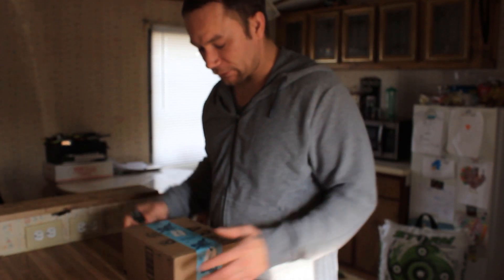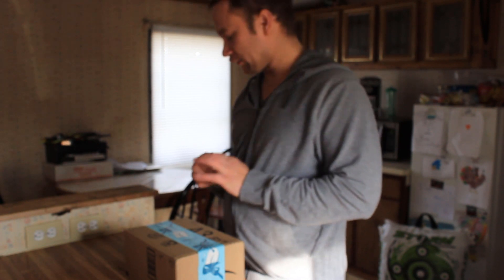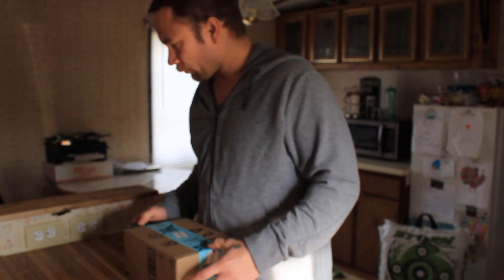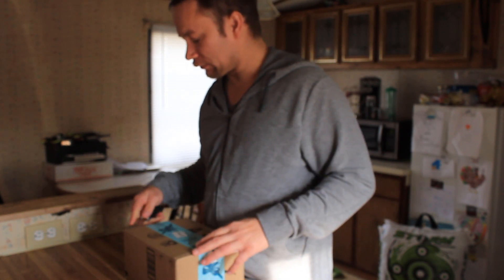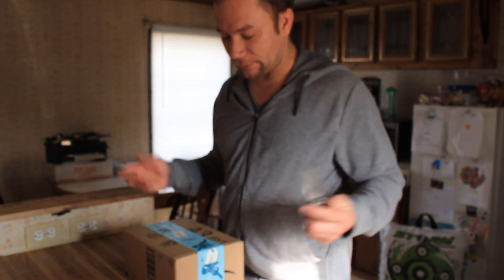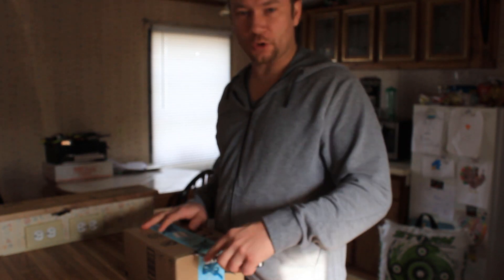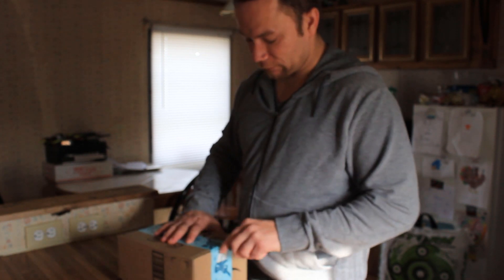Good morning everyone, welcome back to my channel. Today we have another unboxing slash test flight. With the winter months approaching, sometimes it's not the easiest to get out and enjoy the cold — sometimes it's too cold, sometimes it's snowing or whatnot, so drone enthusiasts still like to fly.